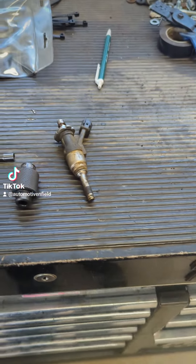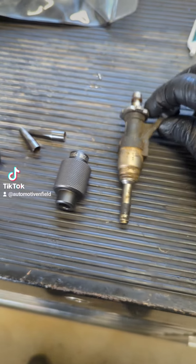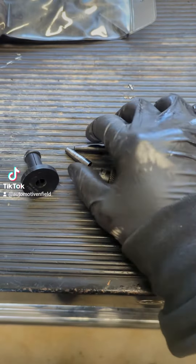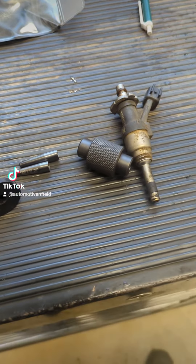Alright, I had somebody ask me if I could show a little video on how to replace the seals with one of the injectors. We need the sizer tool and then the installer tools. Let's give it a whirl.